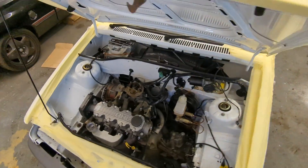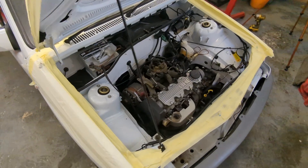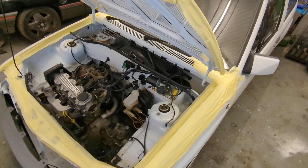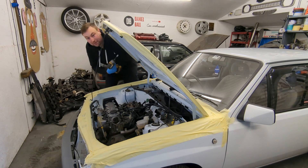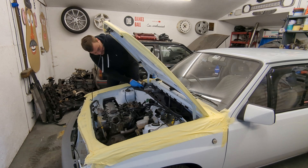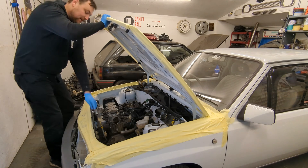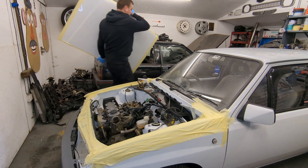Next job is to remove the bonnet. I've done a bit of masking just to protect things since I'm doing this by myself — loads of tape around things to stop me from scratching the paint, which is in perfect condition. What I tend to do is wag my shoulder underneath it, support the bottom with my hand, and drop that side onto the scuttle panel while the other side is still on the prop. Then I remove the bolts, carefully drop it down onto the protected scuttle, take the prop out, and put it down on some cardboard.